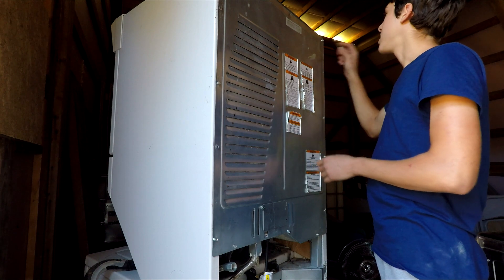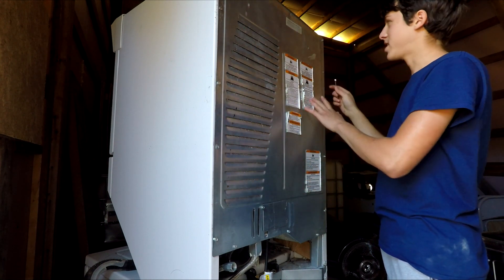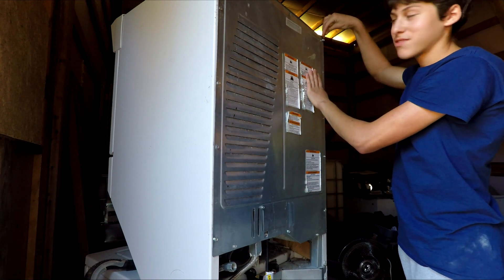This is a Whirlpool dryer, and on this one it's necessary to remove the entire back panel to get to the gas area which is down here. I'm going to remove all the bolts on the back of this panel.